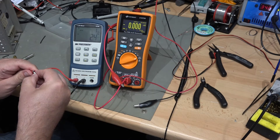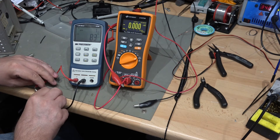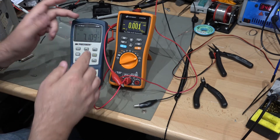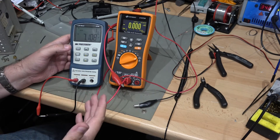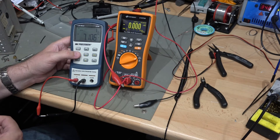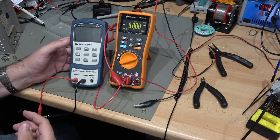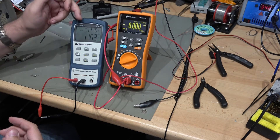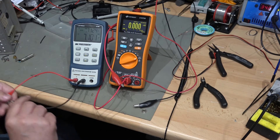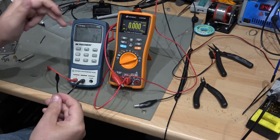We take it out and put it into our capacitance meter. This is at one kilohertz, C auto: 7.1 — the spec is 6.8, so 7.1 is within tolerance, absolutely fine. Dissipation: 0.3 — sounds great. ESR: 0.7 ohms. So this looks like a great capacitor — we'd put it straight back in and use it. However, there is an aspect that this meter is not measuring.